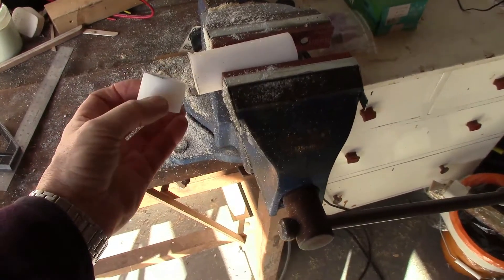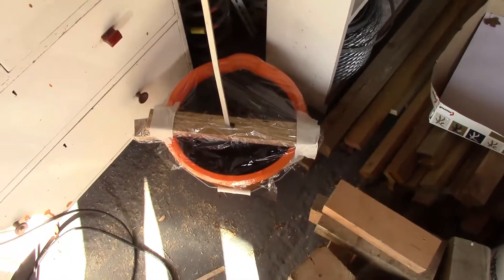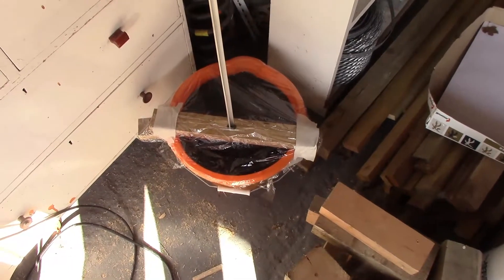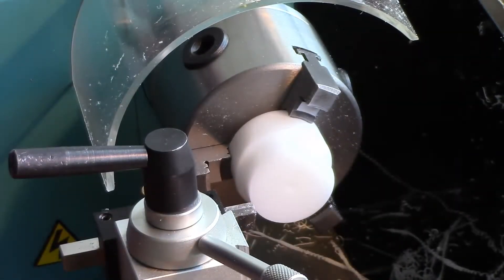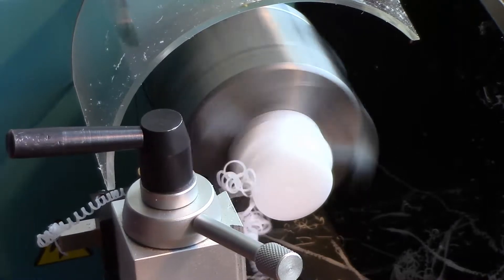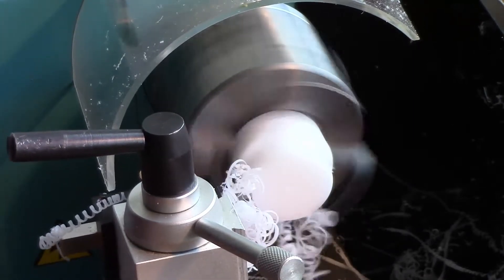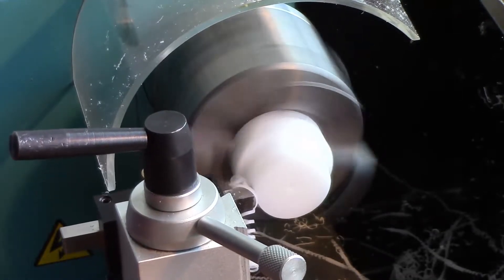I've just sawn off a bit of Delrin to make this gizmo, whatever the hell it is. By the way, this long-term test of the stepper motor is still carrying on as usual - I have no idea how many counts it's up to at the moment. I've drilled a small hole in this piece of Delrin and faced it off both ends, and I'm just going to reduce this to 18mm. Delrin, of course, cuts like butter. I've just got to be very careful not to go beyond this shoulder here because the tool will hit the lathe chuck if I do.